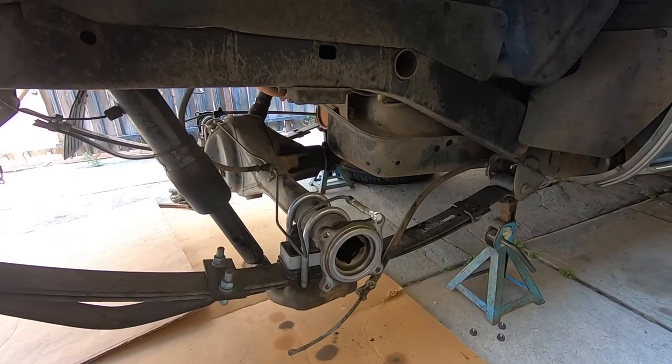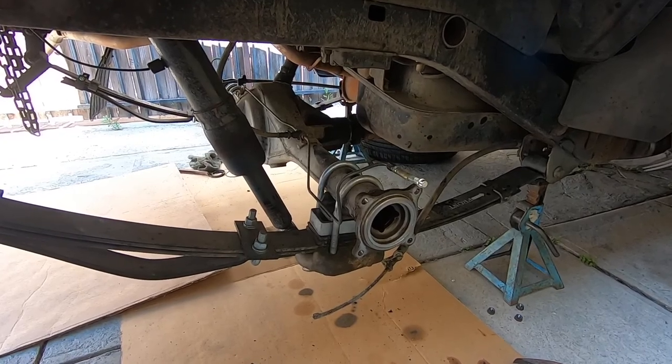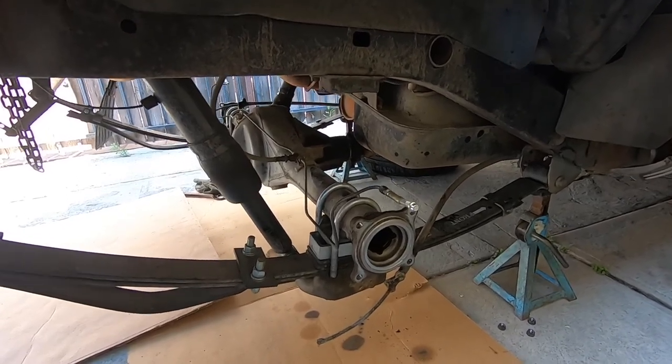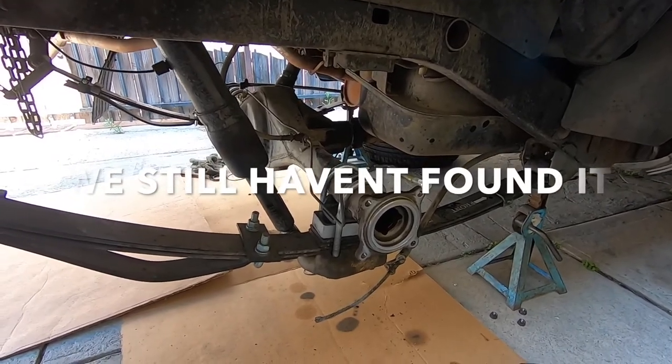Hey, what's up you guys, we're back again with the Toyota pickup and I'm re-recording the whole thing — well, picking up from where we left off. I think we misplaced the camera we were recording with, so we can't find it, and just in case we don't find it we wanted to record so we could show you guys what we've done so far.